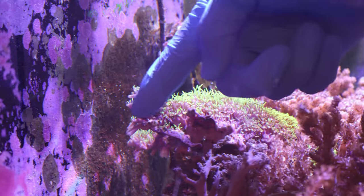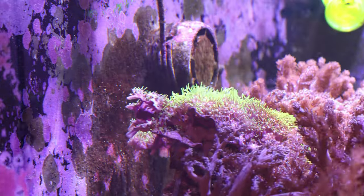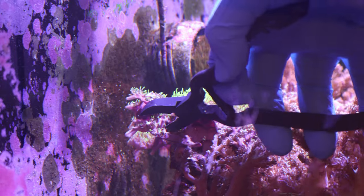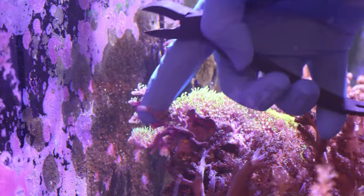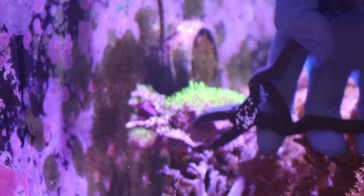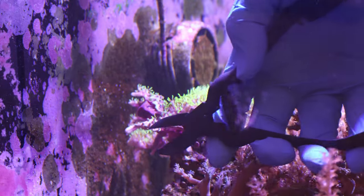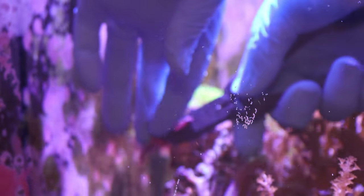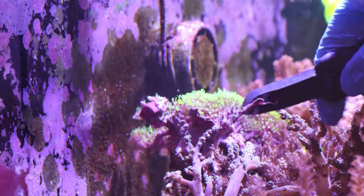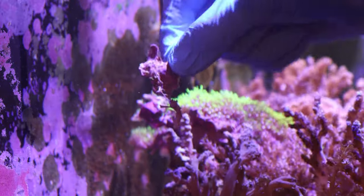We're going to get two cuts out of here — cut this section right here and then cut these right there. We're just going to take the bone cutters, come right up underneath, and get a nice cut right there. You can see it's a nice clean cut. Then we'll get another cut and boom — comes off right like that. And there you have it, that is a green star polyp frag right there. We're going to get that glued down.